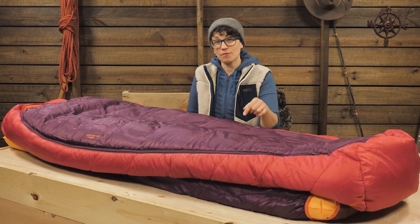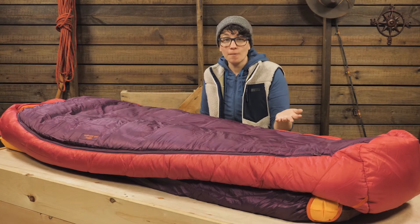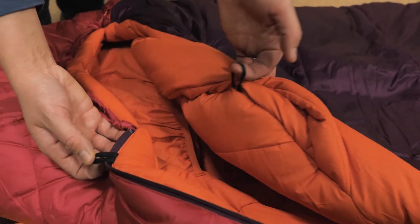If you are relying on that 15 degree rating, I would suggest using a liner for more warmth. Those are sold separately, but there are loops inside to attach a liner.